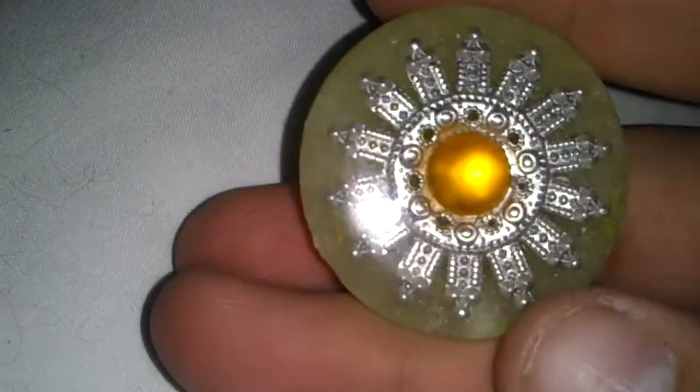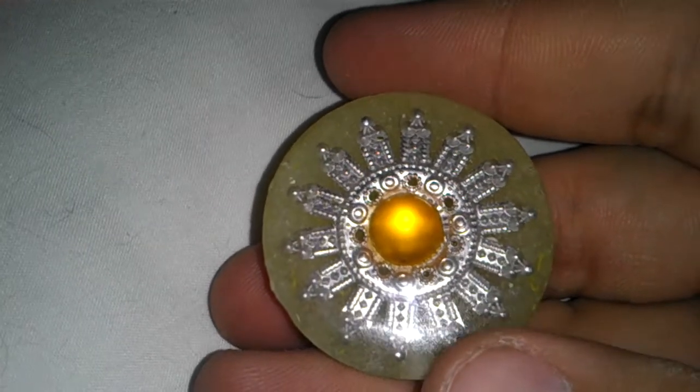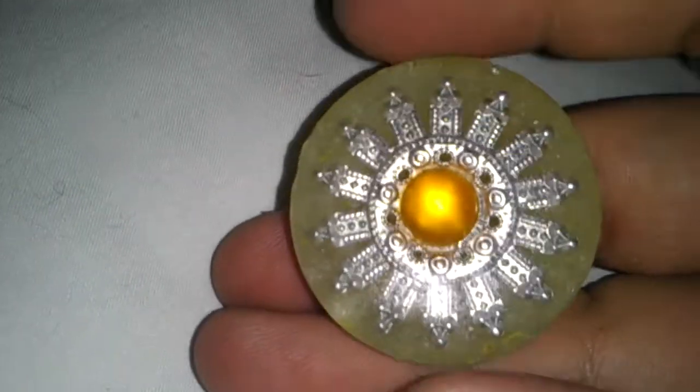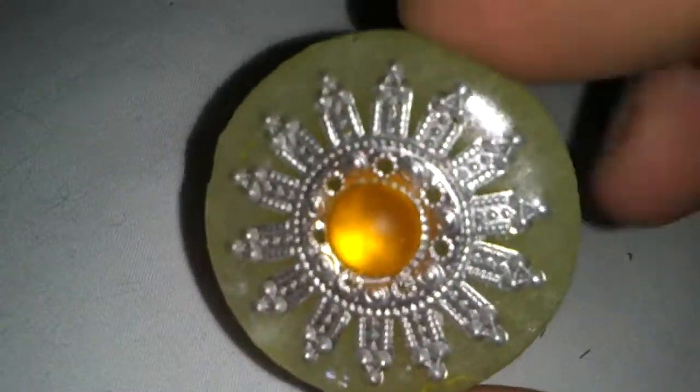Moving right along. This is just one of those little mini muffin molds. And that metal thing right there — that is the cap on a Christmas tree ornament. It's glazed over with resin and a little gem right there. I thought it was pretty.